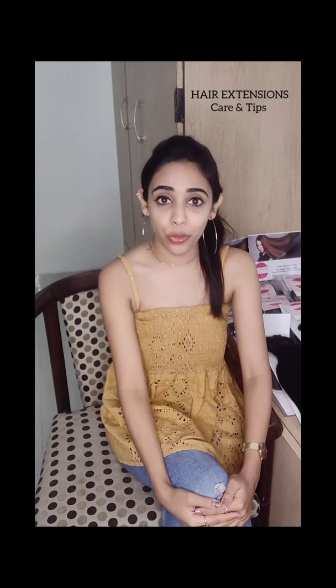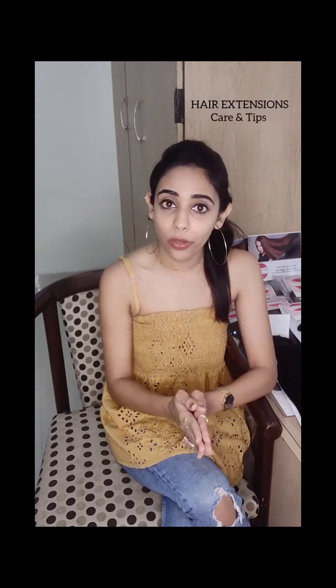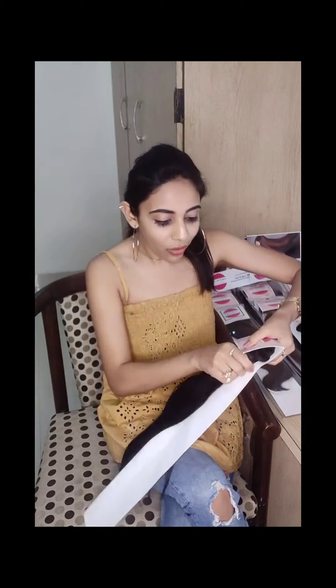Hi girls, this is Ria and today I'm going to talk about hair extensions tips and techniques. Starting with part one of discussion: storing your hair extensions properly. In a country like India, which is polluted and has a humid climate, it is always good to store your hair extensions either in a closed cardboard box or in a premium plastic bag.